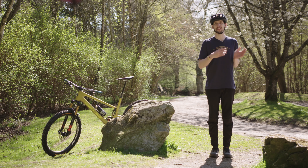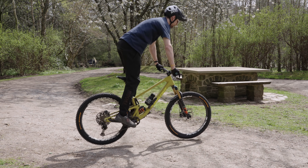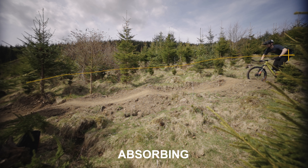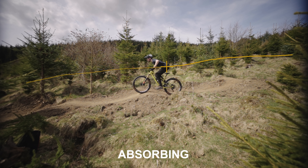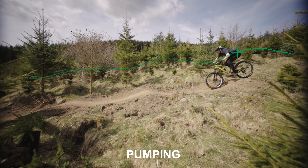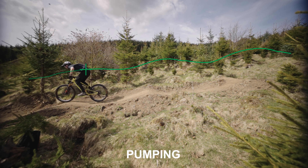The faster you drop and reverse the movement, the bigger the energy spike in the pump — you've probably seen others doing this when testing out suspension. So the absorbing technique centred around separating the mass of the upper body from the forces in the trail, whereas the pumping technique uses the mass of the upper body to put energy back into the trail.